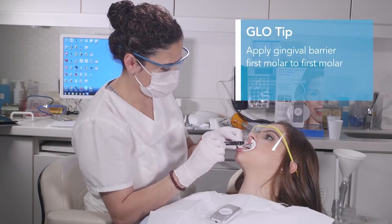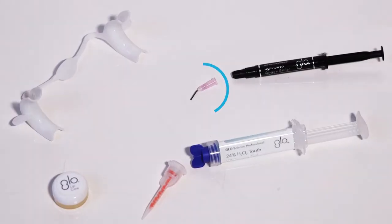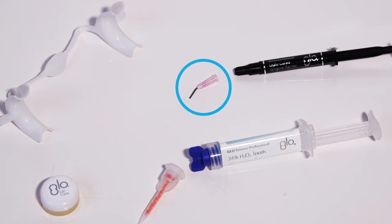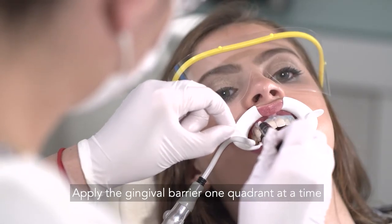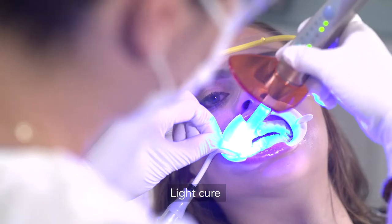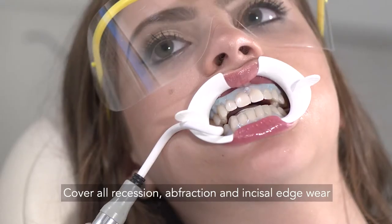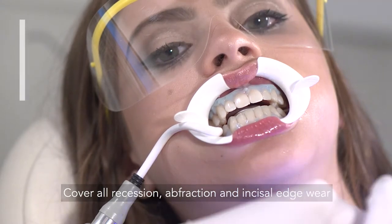Precise gingival barrier application is critical for success. We have included a special tip for applying the gingival barrier in your treatment kit. Insert the saliva ejector and apply the barrier by scalloping the gingival margin — there should be no pink showing. Do one quadrant at a time, light curing after each segment. Make sure to cover all recession, abfraction, and incisal edge wear with the gingival barrier.